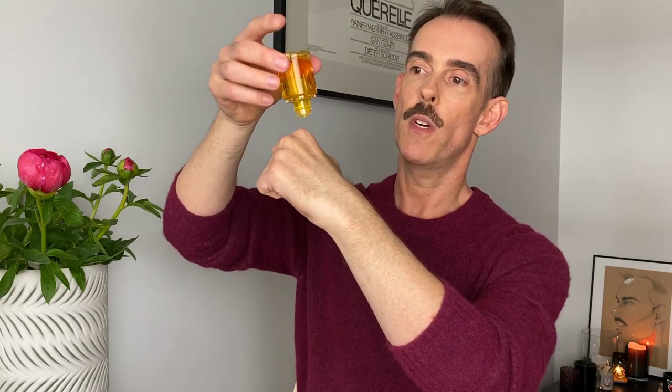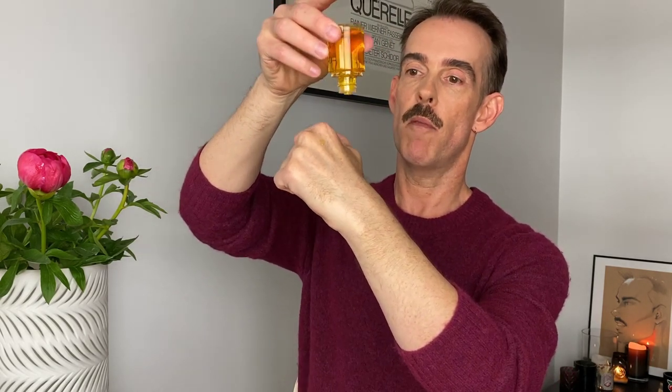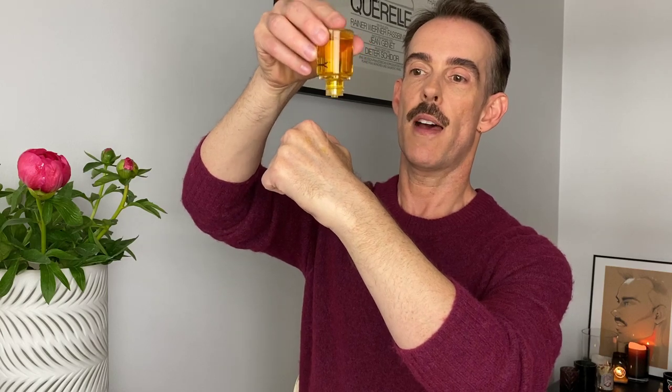I don't generally like oils because they weigh the hair down — but not so with Olaplex number seven. Let me show you this. You invert the bottle and just tap the bottom to get the product out. I've put three drops on the back of my hand — that's more than enough for anyone's hair. I'm rubbing it in to demonstrate how light it is, and it literally disappears. You can barely feel it on the skin, and that's exactly what it does on the hair — it doesn't weigh the hair down at all.